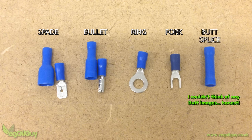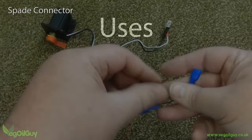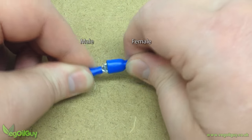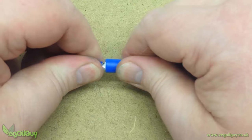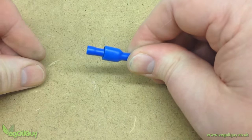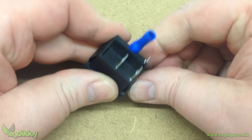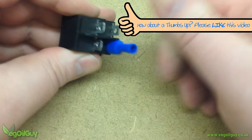Finally there's the butt splice connector. The spade connector is the one you've seen me use quite a lot. There's a female connector and a male connector. The female connector is most commonly used as it clips nicely onto the terminals of various electrical devices, like switches and relays.